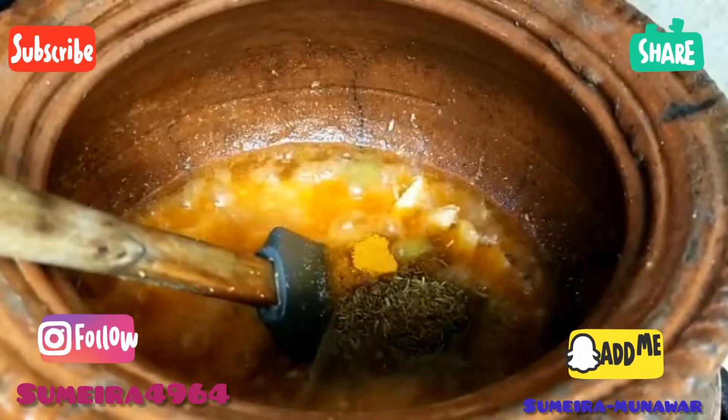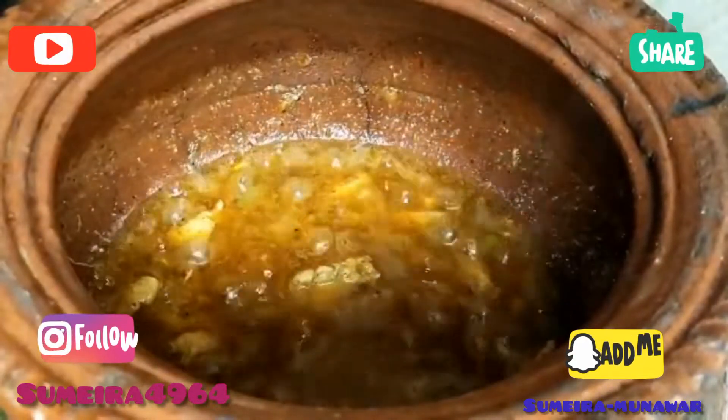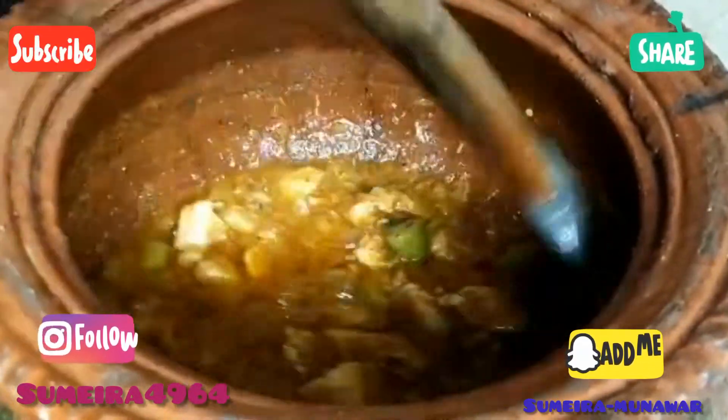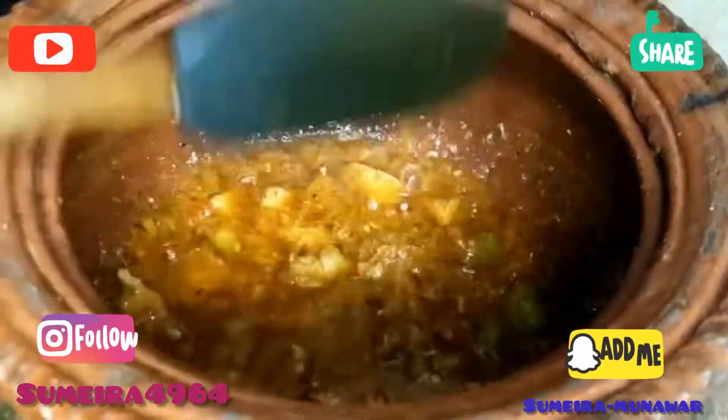We have added jeera powder (cumin powder), about half a teaspoon. Inside, we have added crushed red chili. You can see the color — it looks completely raw at this point, so we will cook it further.